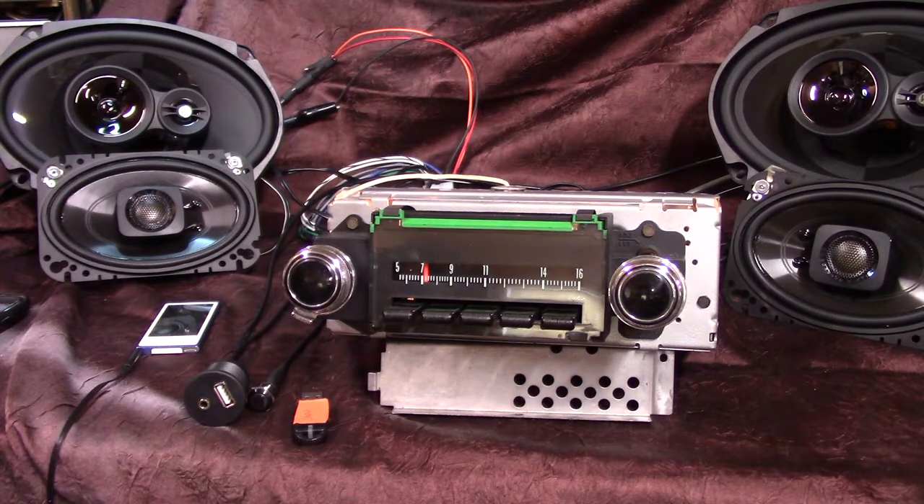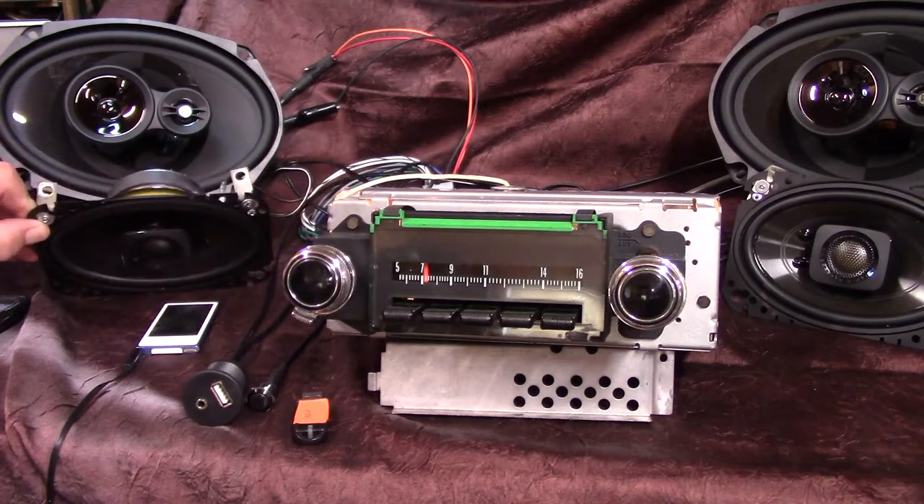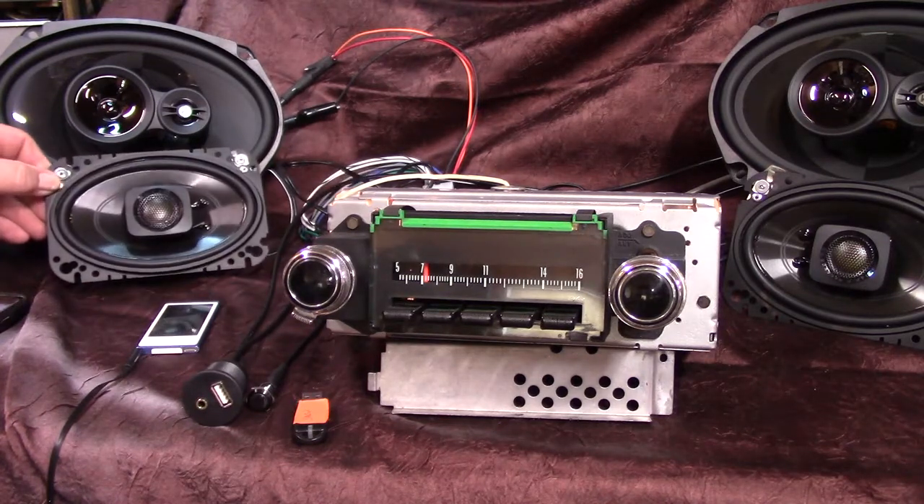He sent me his original front speakers, and we've come up with these and mounted the brackets back on it, and we're going to put a set of 6x9s in the back. There's a sub too, but I couldn't get it on the bench, and we're going to demonstrate the radio for you.